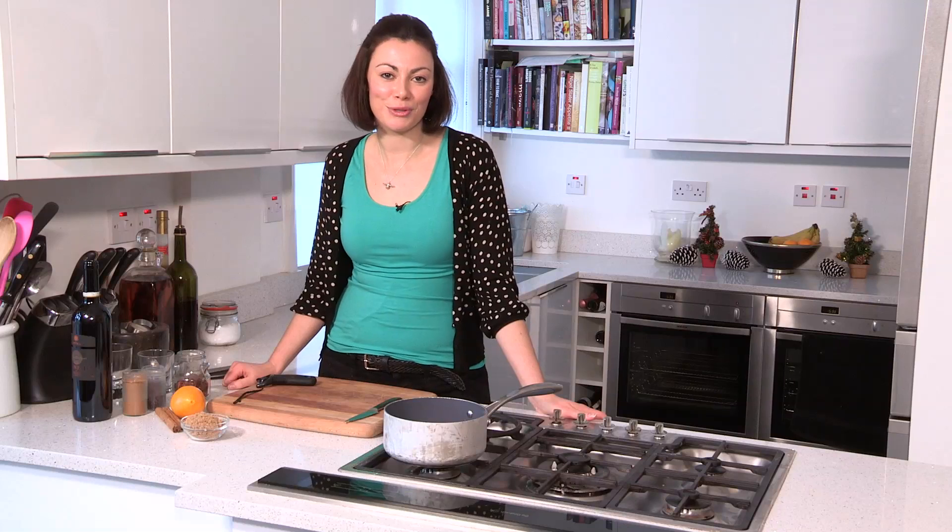Hi, I'm G Charman and welcome to my Back to Basics series. In this episode, I'm going to show you how to make deliciously boozy mulled wine.